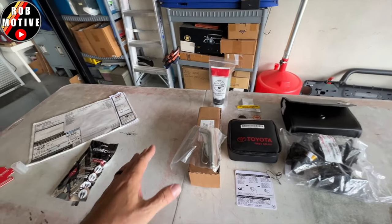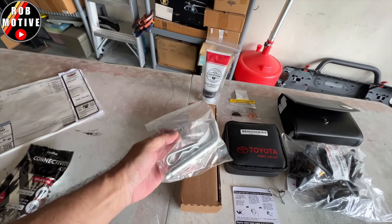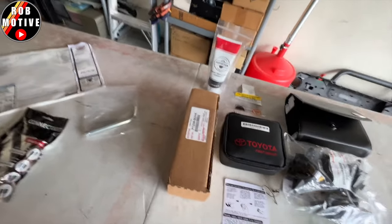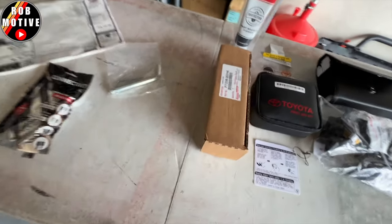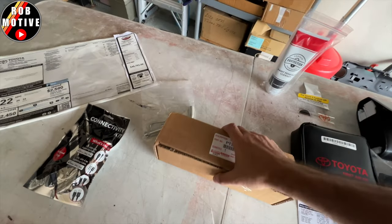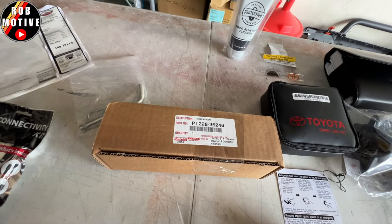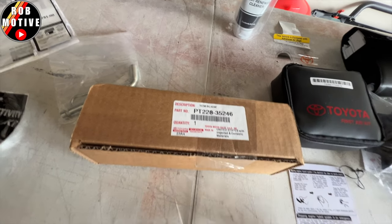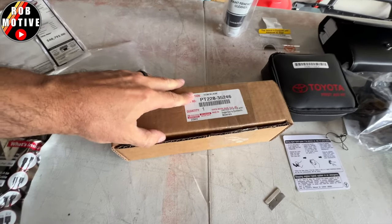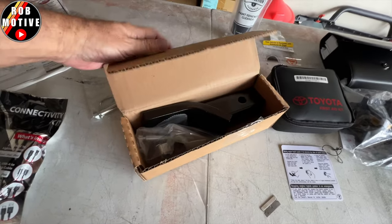Next up, and I was surprised about this, we have a hitch pin. I'm shocked they're giving us this — I guess we're getting a little bit more for the money. And then we have a box, quite a heavy box, which says it is a Tacoma ball mount. I have not opened this yet, so let's see what the Tacoma ball mount looks like.